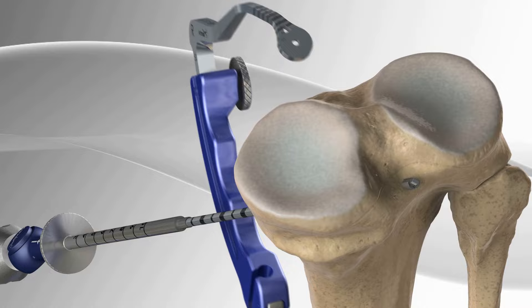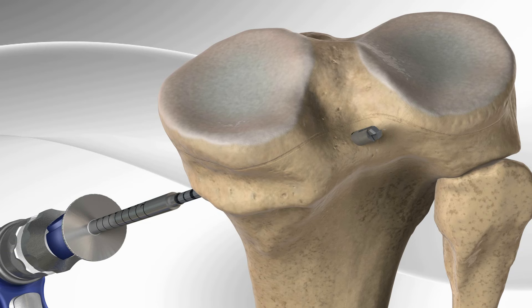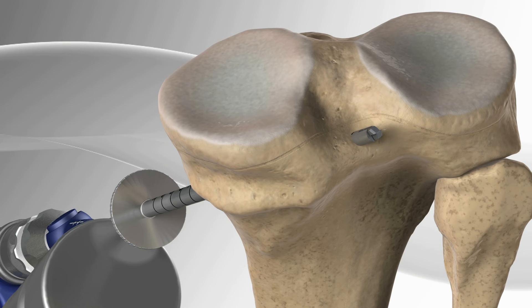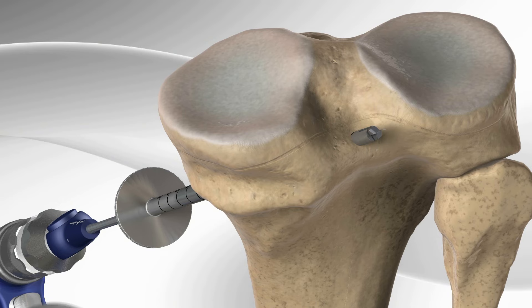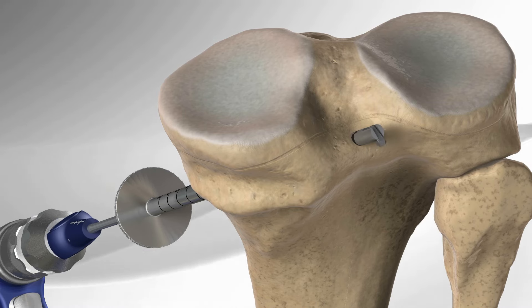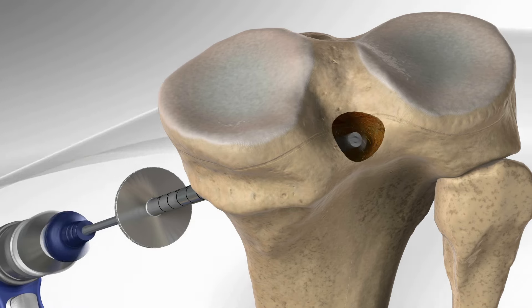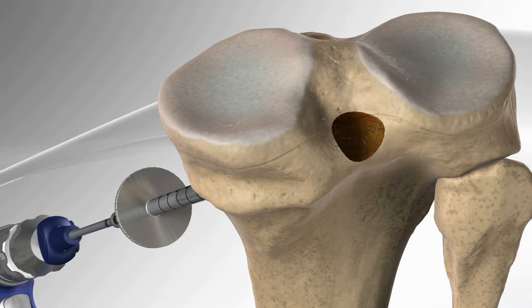A special pin called a flip cutter is drilled through the bone and into the joint. Part of the drill guide is tapped into place with a mallet to facilitate drilling. By pushing a button on the flip cutter, the tip is rotated into a cutting position. The flip cutter is then drilled back into the bone to create a socket where the graft will eventually be placed.